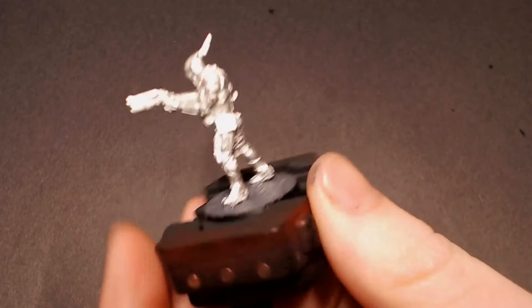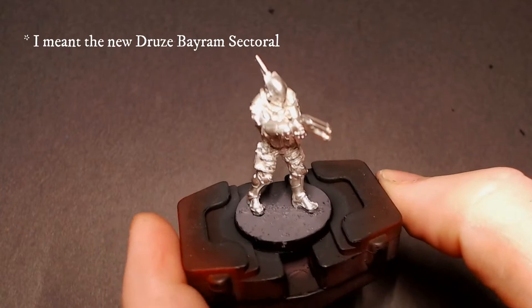Hey everybody, Jack Clubs Painting here. Today we're going to be doing an Infinity model. This is one of the new Drew's Mercenaries — they just got some rules. We're going to be doing a quick and easy Infinity paint scheme for him.